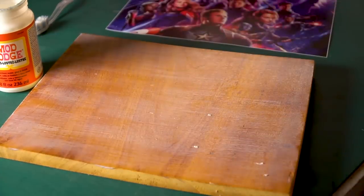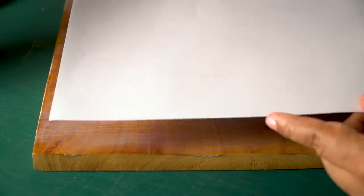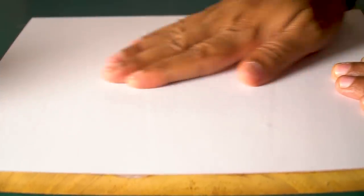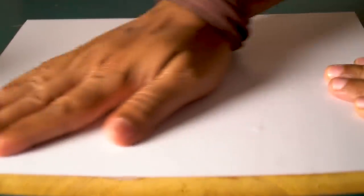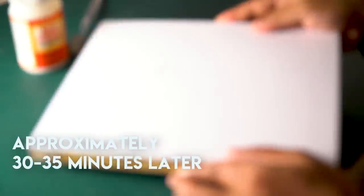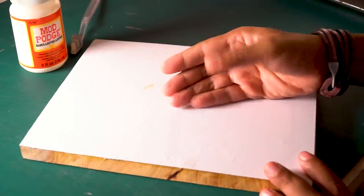I am done applying and ready. Now we are going to let this dry, because this is a glue-like material and it will take some time. Okay, our wooden block looks good now and we can move on to the next step.